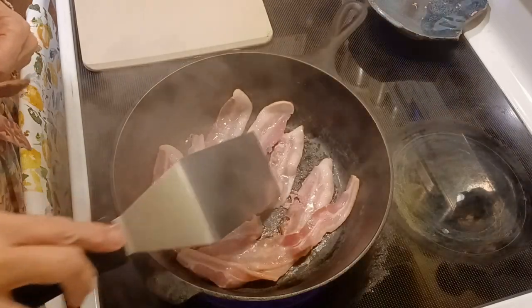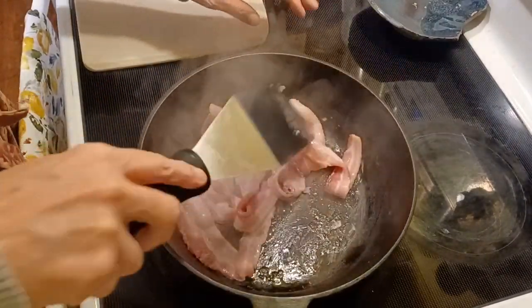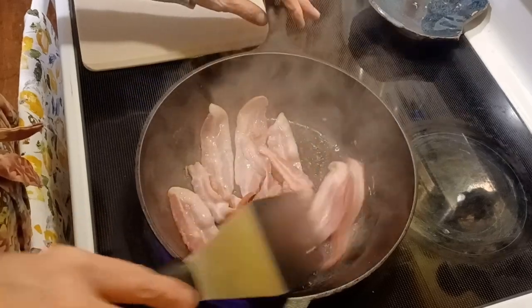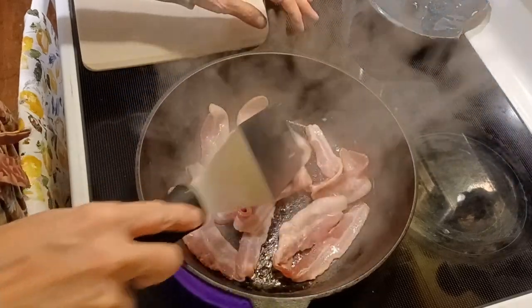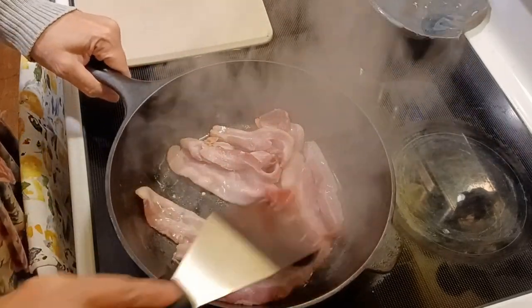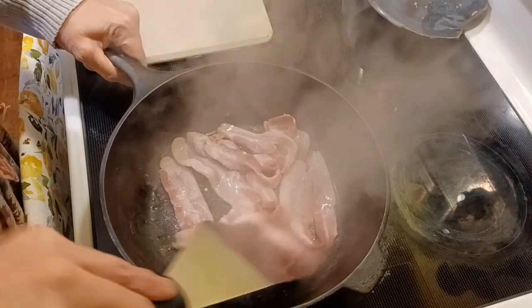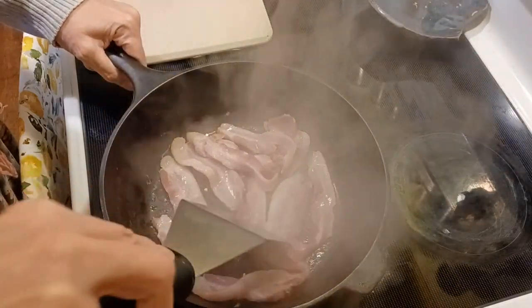I'm making some lovely winter beans to take to a dinner tonight at a friend's house. This is a recipe I've never made, but I had it a couple of times. A man at our church used to make it, and everybody loved it so much. We convinced him to bring the recipe to us.